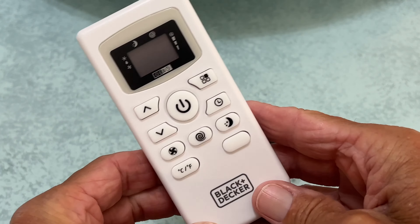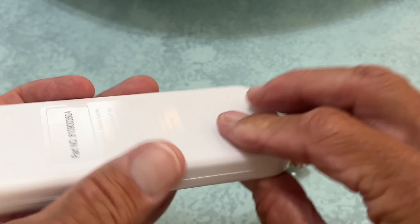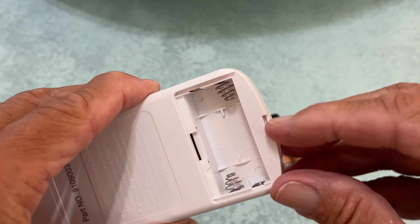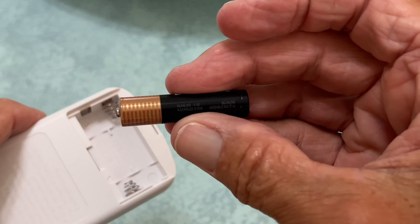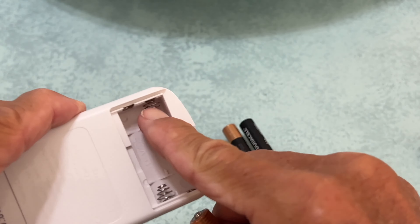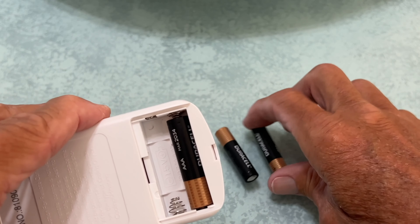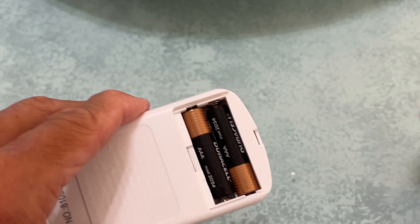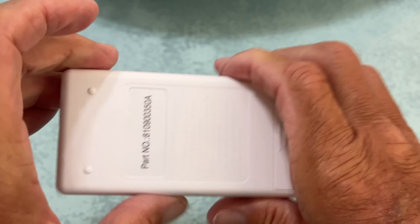Your Black & Decker 8000 BTU portable AC comes with a controller. On the back of it, you have this little finger thing here. You just pop it, and you're going to notice you need AAA batteries, which we have right here. These are AAA Duracells. Usually your negative goes where your spring is. So let's go ahead and put that in — we only need two. Now all we've got to do is put our little door on so it slides in there. You've got to kind of pop it out and then pop it in. Now it's ready to go.